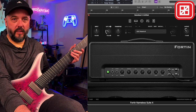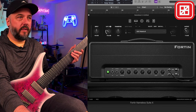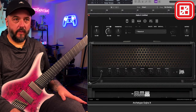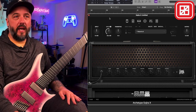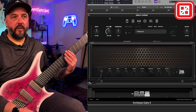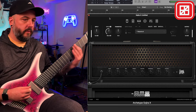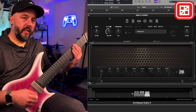That was a quick tone test with the Fortin Nameless X. Let's go ahead and jump over to the Gojira X — I wanted to do two different tones because I know a lot of people have Gojira X and may not have Nameless X. Gojira has been out for a long time and more people seem to have it. So I wanted to show a little bit different tone you can get with the Gojira X, which is a 5150 style amp.